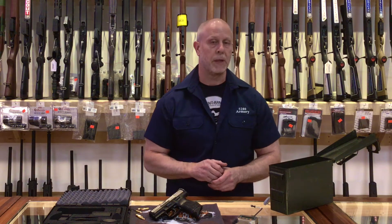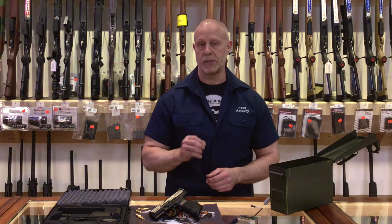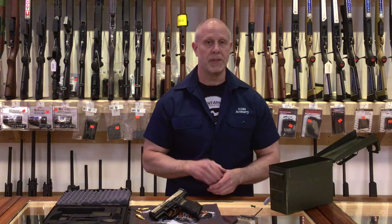Hello, it's Matt with 5280 Armory. We just got in one of the new H&K VP9SK subcompact 9mm pistols, so let's take a look.